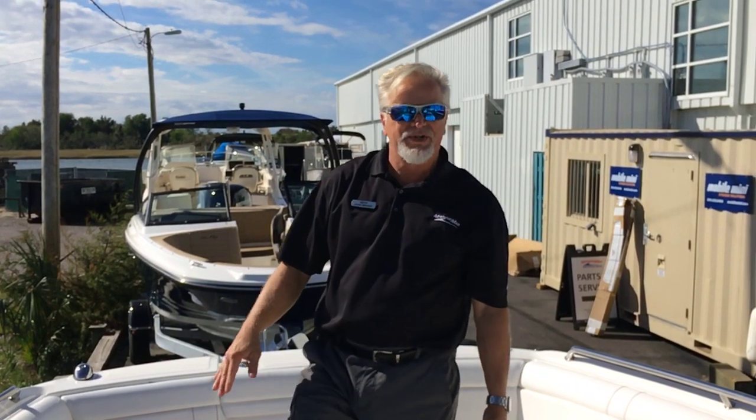Again, this is John Wright at MarineMax Wrightsville Beach. We'd be glad to show you this boat or any boat in our inventory. Please give us a call at 910-256-8100.